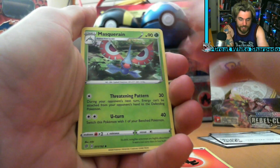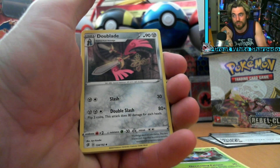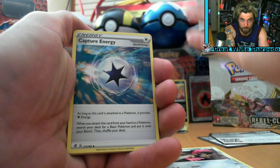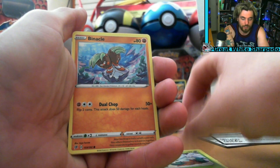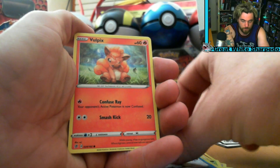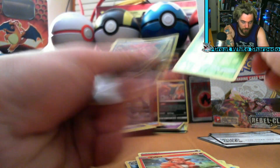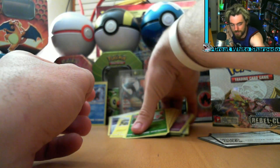Holy crap, that's adorable! Milcery — I'm still not sure I'm saying that right. Creepy chick — I just beat the last gym and I'm going into the finals, about to verse the champion, and she is a creepy lady. Final card is Toxtricity — we already have Toxtricity, oh no, this could be a loss! You guys tell me: if you get a holo, do you qualify that as a win, or would you rather see a V card, GX card, or EX card?